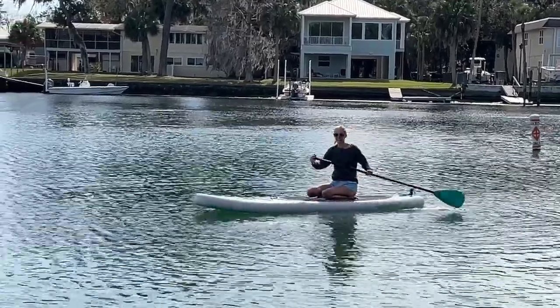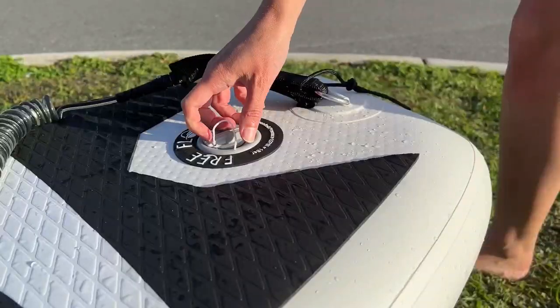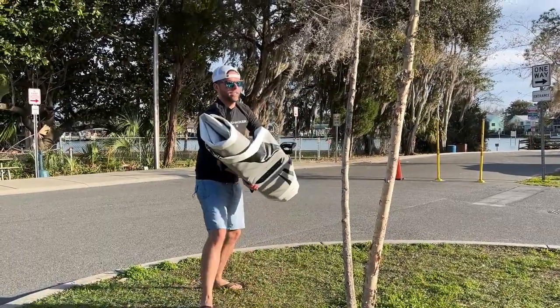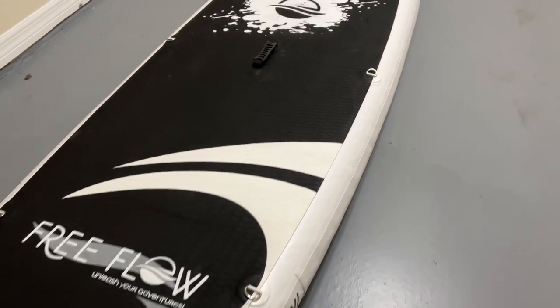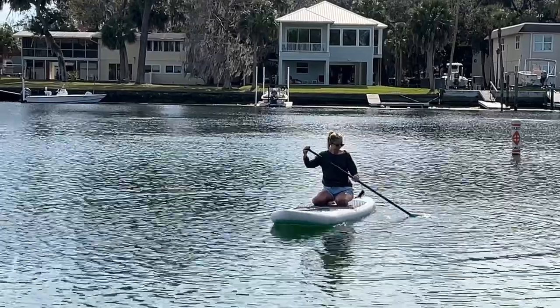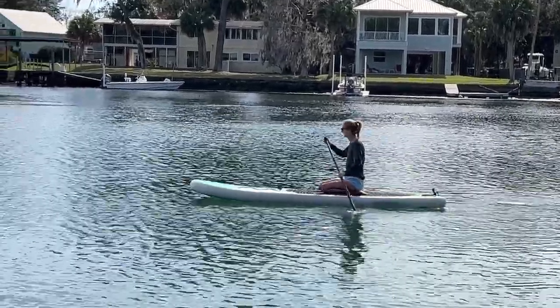With a fiberglass paddleboard, you need a roof rack or you need to invest in a roof rack and straps. So I really like how quickly I can deflate this paddleboard, throw it in the trunk, and you don't need any extra equipment. However, if you choose, you can leave the Serene Life paddleboard inflated all the time, as the material is sturdy enough to transport it on top of your car — you would just need to purchase rack pads and straps.